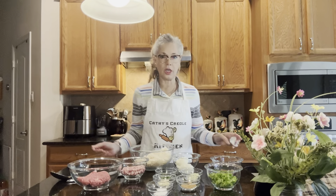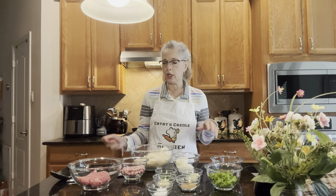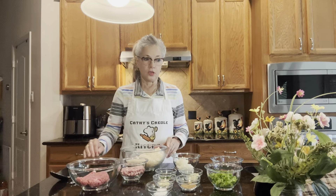Hello everyone, I want to once again welcome you to Kathy's Creole Kitchen. Today we're going to be making Louisiana dirty rice. I know you know what I'm talking about because everyone loves Louisiana dirty rice, so let me give you the ingredients and we can get started.